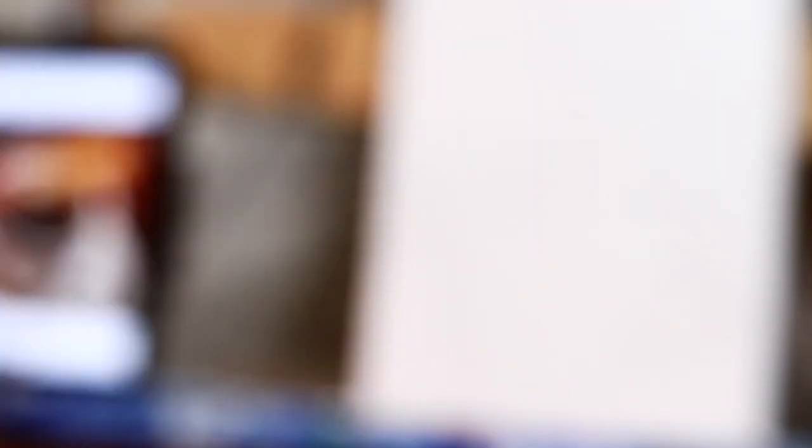Alright, let's run through the colors. Pearly red, quin red, pearly orange, primer yellow, yellow ochre, brown umber, van dyke brown, phthalo green, phthalo blue, quin blue, mars black, titanium white. Alright, let's get the party started.